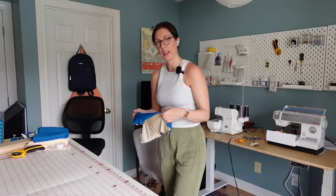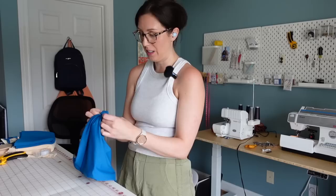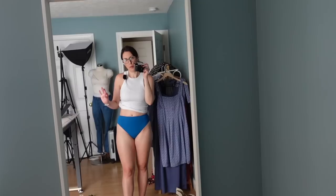Moment of truth — I'm going to turn this right side out through the little hole I left in the crotch. We have a swimsuit! I tried it on, but I'm a little discouraged — this is why I don't like making swimwear. The lining is not pulled to the interior as much as I had hoped; it's peeking out at the top and back. I think the best fix would be to cut the lining and shell from the same material so that if it does flip out a little, you don't really notice it. Overall, the fit is really pretty good — I almost want the rise to be a little higher.